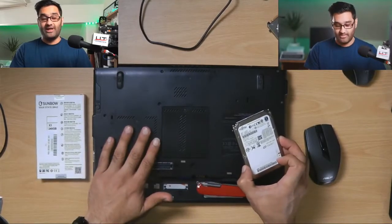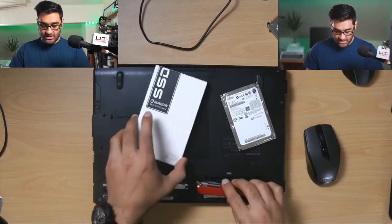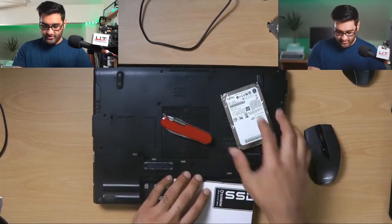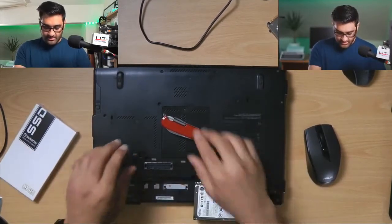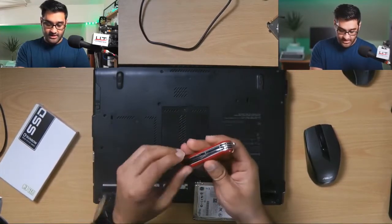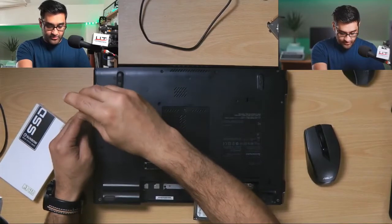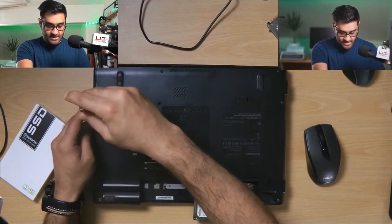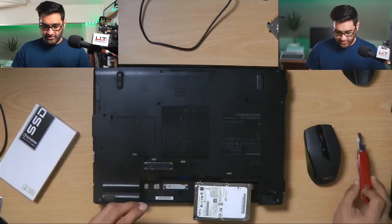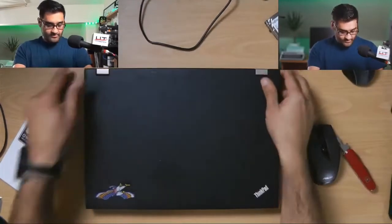We actually put another drive in here already. I'll show you a boot up first — that probably makes more sense, showing you what it can do before I do anything else.